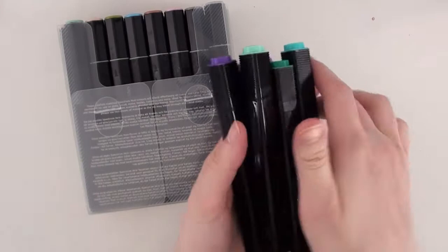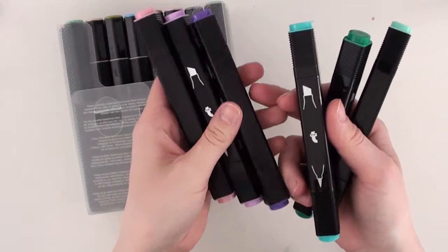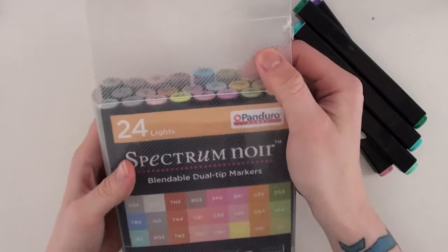Next we have my alcohol markers. I have these extras I bought — they are by Flying Tiger, which is that Danish-based store that everyone is ranting and raving about because they have cheap stuff and it's awesome. I brought some extra colors there because I didn't have them in my Spectrum NARS set. It is the 24 lights. They have a few different sets — I think four.